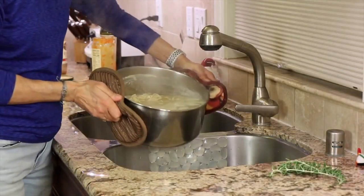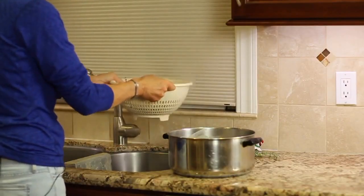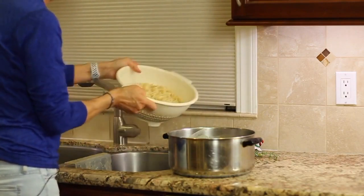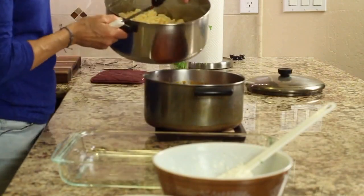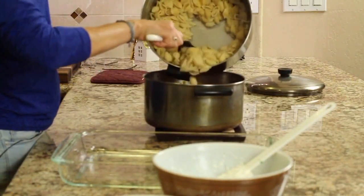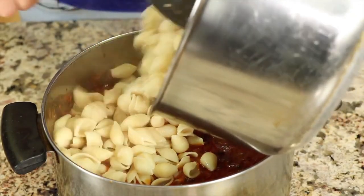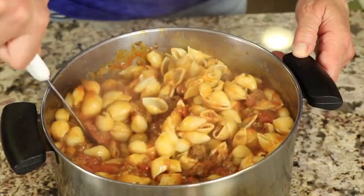It's time to drain the pasta. Chef joke number two: did you hear about the pasta and its cooking water? The relationship was strained! I'm going to take the pasta and pour it right into my sauce. I like to have my noodles totally coated in sauce — give that a great stir.